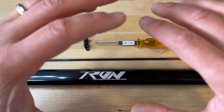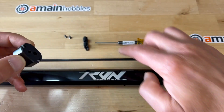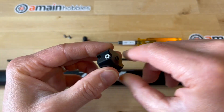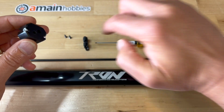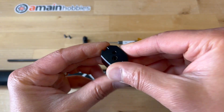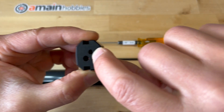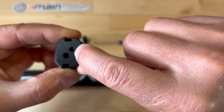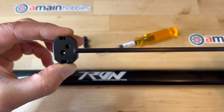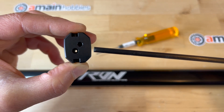Since then, all the new Tron kits actually come with this tail push rod guide assembly tool. This makes assembling the guide such an easy process — no longer an issue. This assembly tool has two holes. The smaller hole is for a four millimeter outer diameter rod, which is mostly used on the Tron helicopters. The other hole is meant for a five millimeter outer diameter rod.